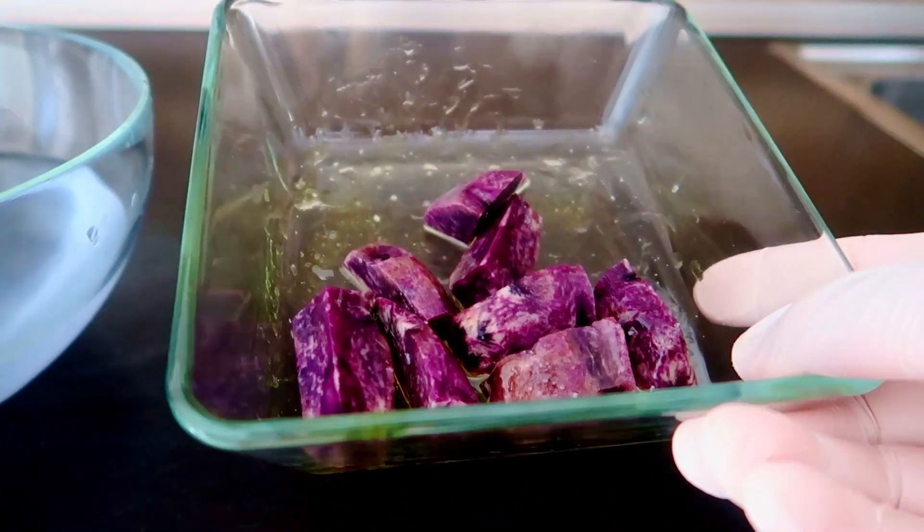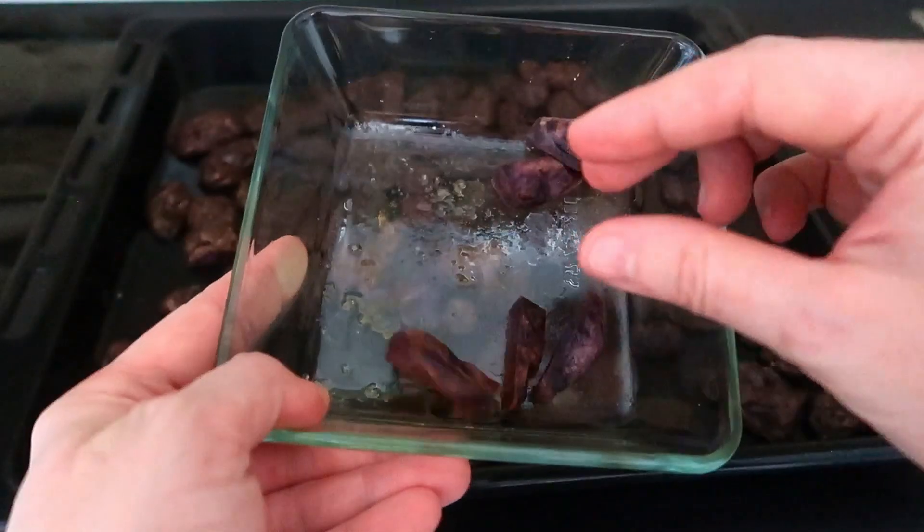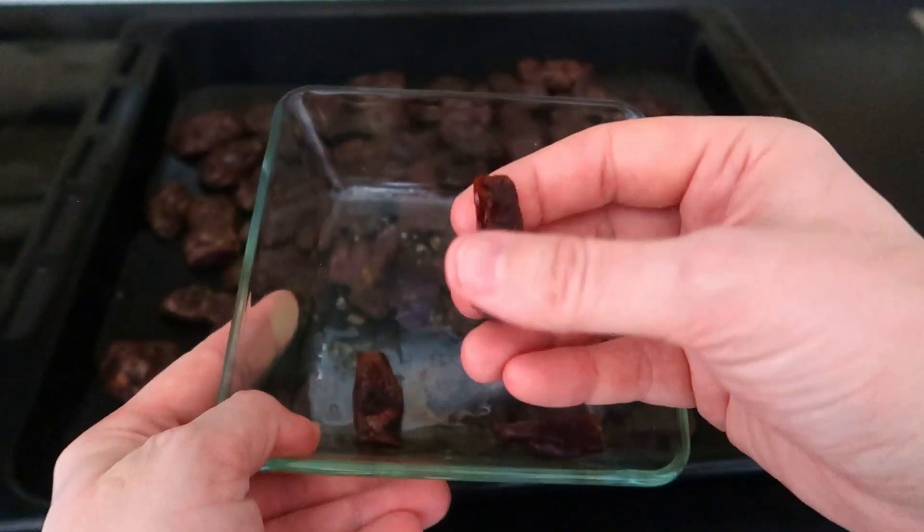I tried roasting them in the oven, with the skin and without, and they turned rock solid — due to the lack of starch.